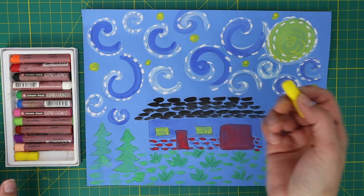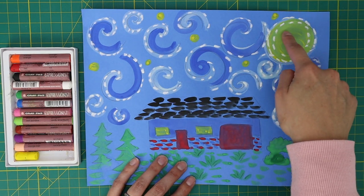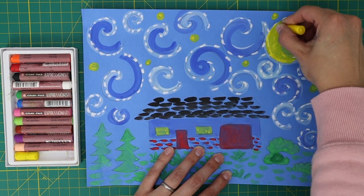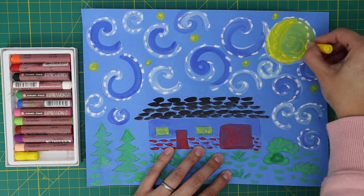Grab your yellow pastel and make a dashed circle around the yellow stars. Fill half of the moon in the shape of a crescent.